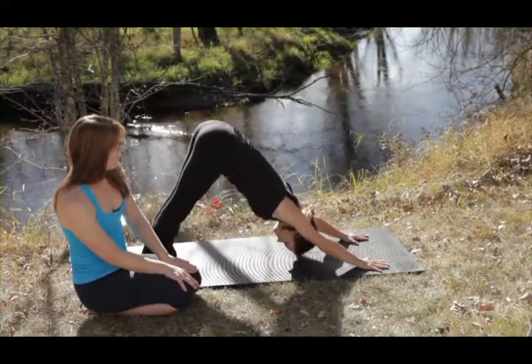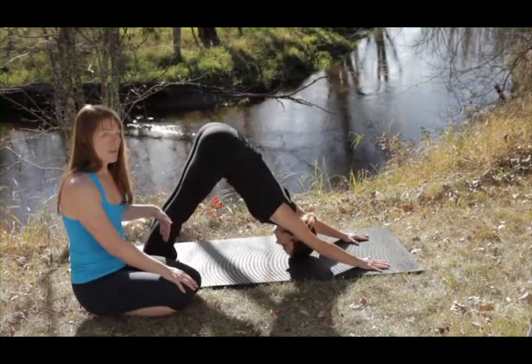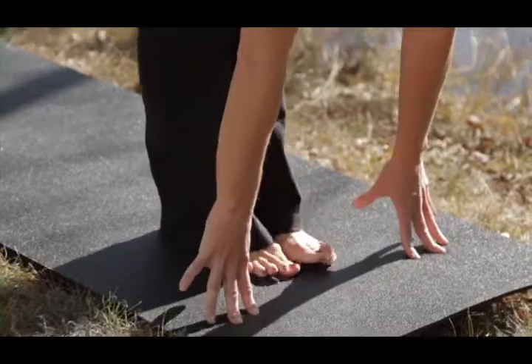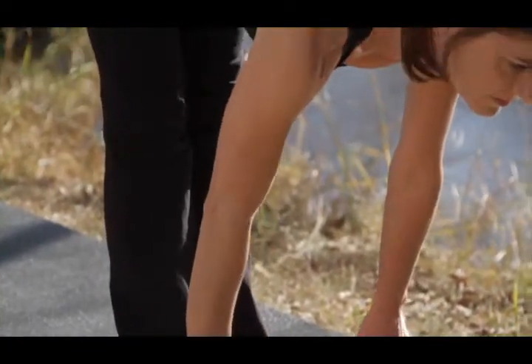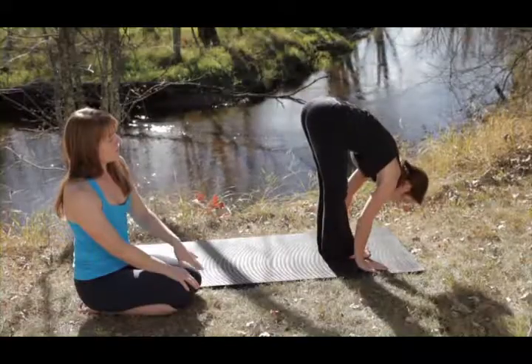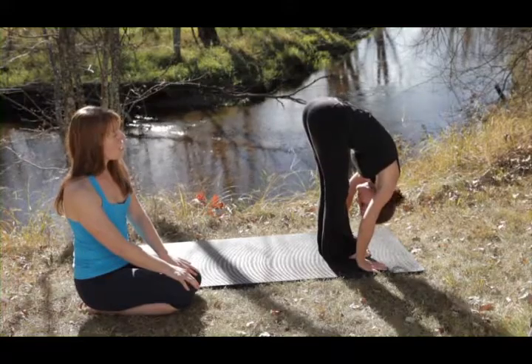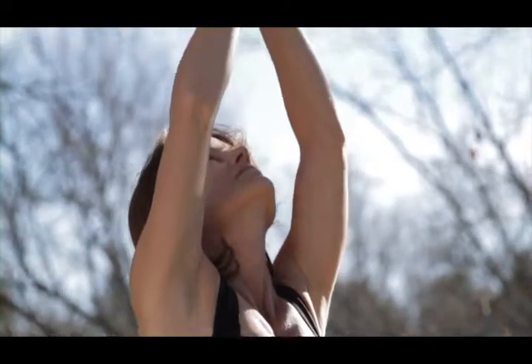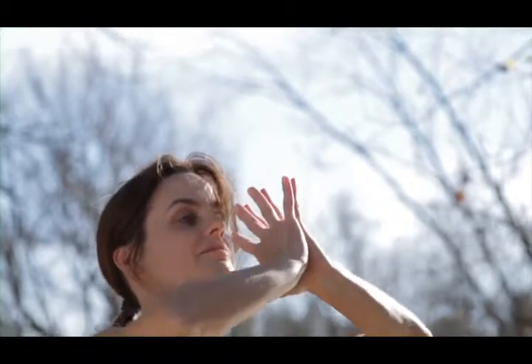From Downward Facing Dog Pose, you breathe out completely, and then you'll bring your feet back to the front of the mat, inhaling the breath. The spine lifts here as well, extending, and then breathing out, softening and folding forward. Inhaling, the arms come back out to the side as you rise up, looking towards those palms, touching at the top, and exhaling, coming back into your Mountain Pose, Tadasana position.